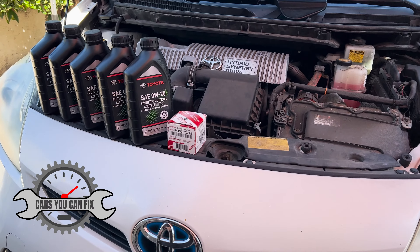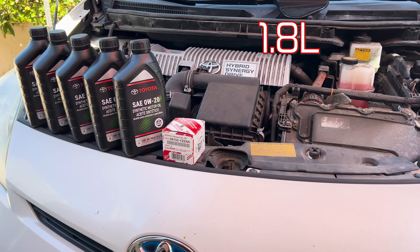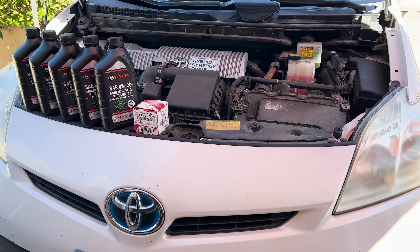Welcome to Cars You Can Fix. Today we're going to be working on a 2013 Toyota Prius with the 1.8 liter engine. We're going to be doing the oil change. Let's get to it.